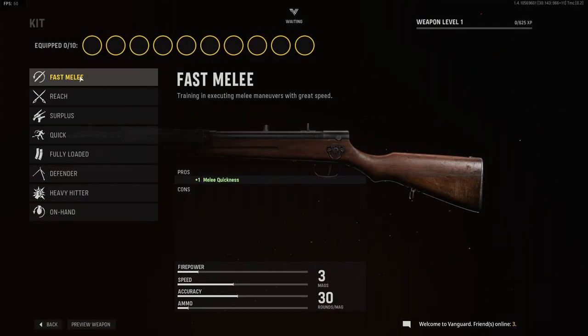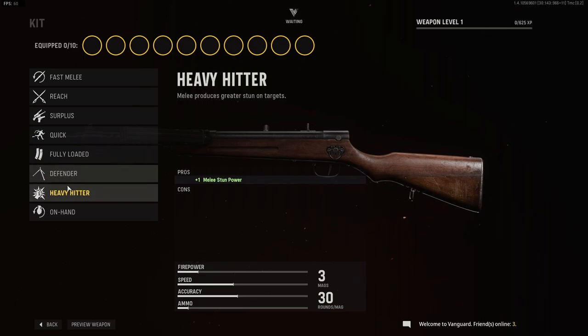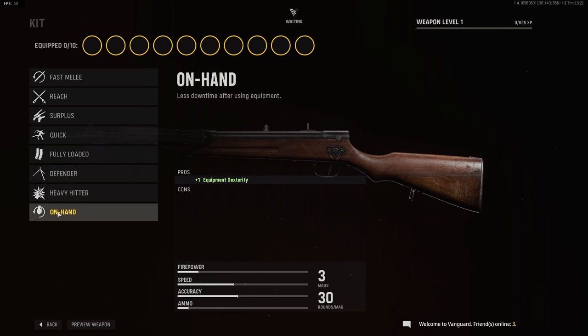For kit, we have Fast Melee, Reach, Surplus, Quick, Fully Loaded, Defender, Heavy Hitter, and On Hand.